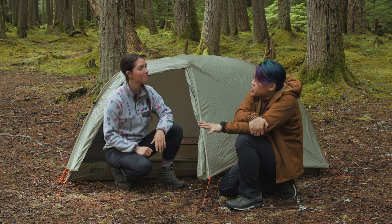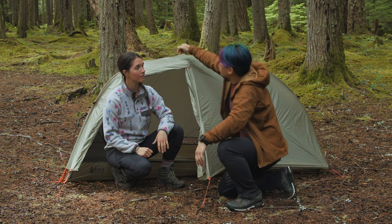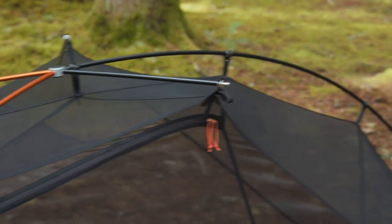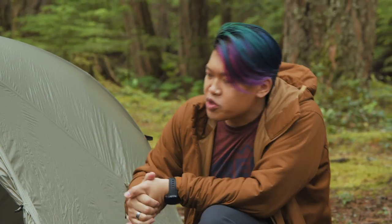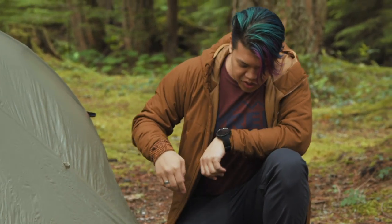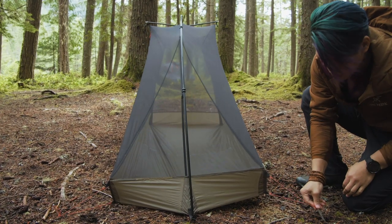This tent is pretty easy to set up. It's a single pole system, all hubbed together, and the poles are color-coordinated. It is asymmetric, so you've got a dark pole going one way and two brighter colored poles on the other. This tent is semi-freestanding, which means you have enough poles to pop the whole tent up, but you do need to stake out the foot box to get all of your room.